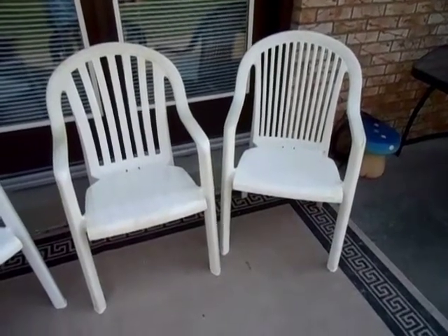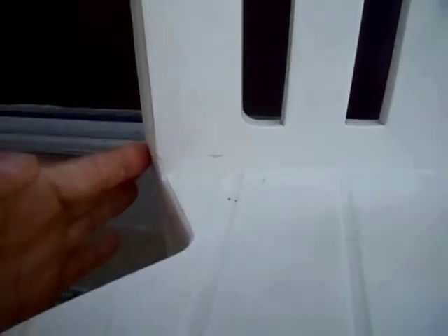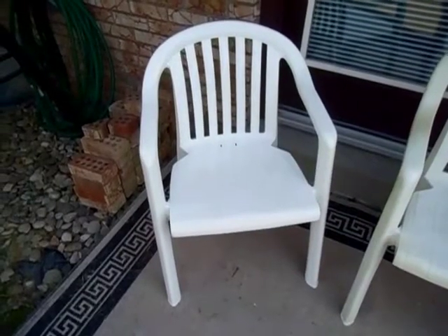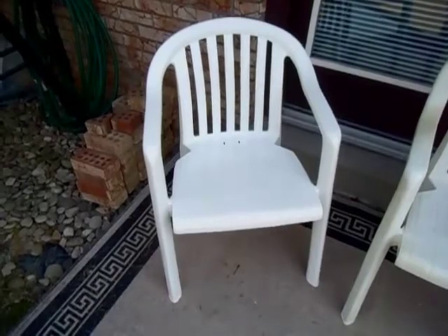These two chairs both came out of the same mold, believe it or not. If you look right here, you can see the line where they changed the back inserts — interchangeable parts of the mold so they can change the design of the back of the chair. The Miami low-back chair can also be turned into a Fiji low-back chair.